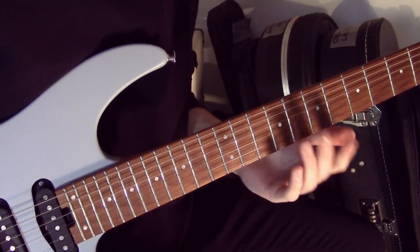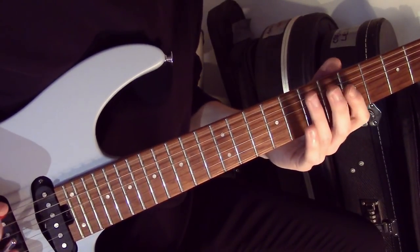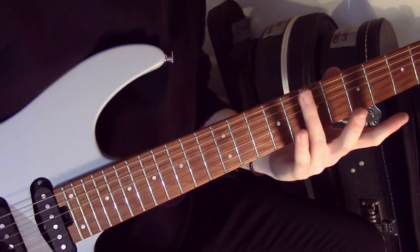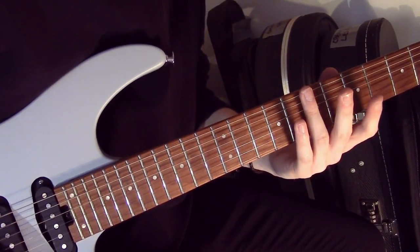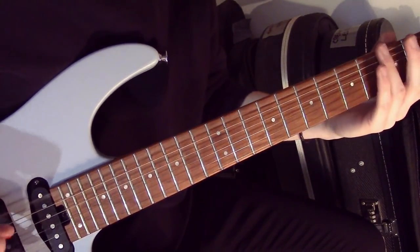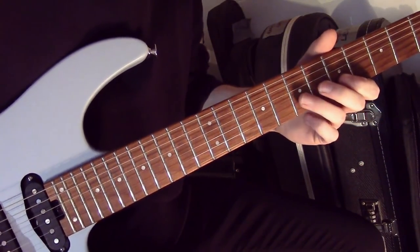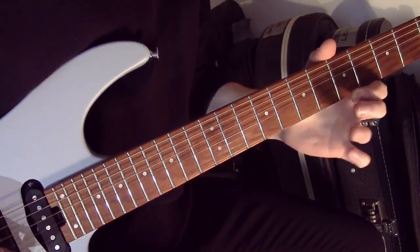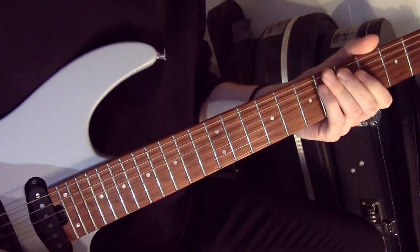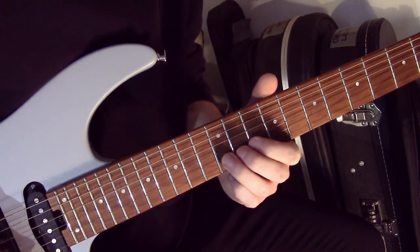Then we have some really cool tasteful harmonics here. We have open E, then a natural harmonic on the 7th fret, 5th fret, and then 3rd fret, and then we bring the bar down. Then a really tasteful pull-off idea on the B string, followed by a full-step bend on the 12th fret of the B string to finish.